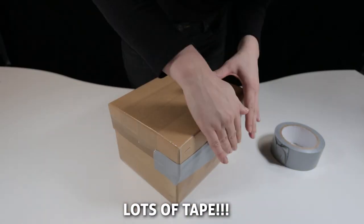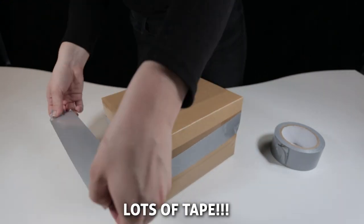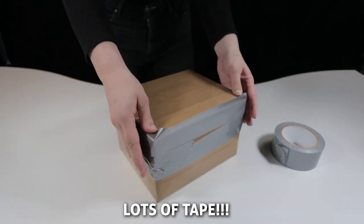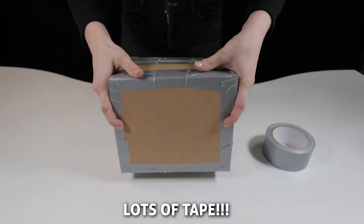Use lots of tape. A good tip for extra security is to apply tape to all edges and corners of your package. Be generous with this step of the packaging process — no amount of tape is too much when the safety of your valuable coins is at stake.